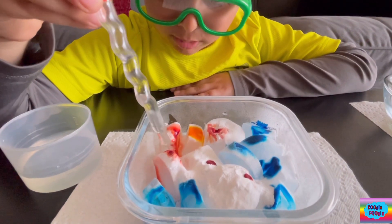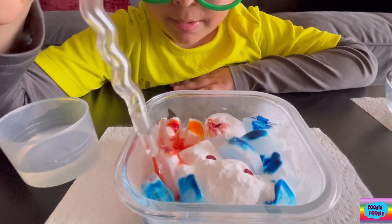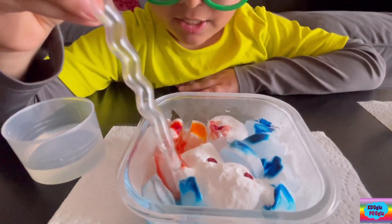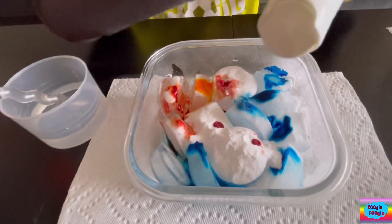Oh yes, we hear that fizz! Fizz, fizz, pop! Fizzy! I want to do one more experiment — I'm going to pour dish soap in here.